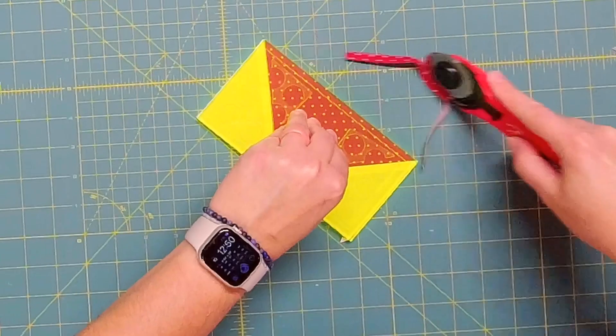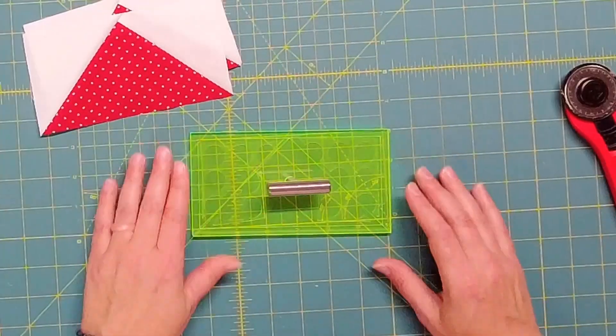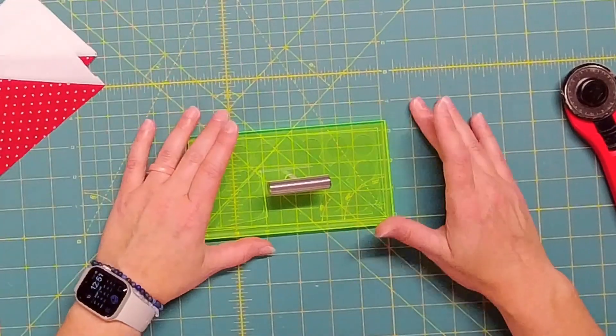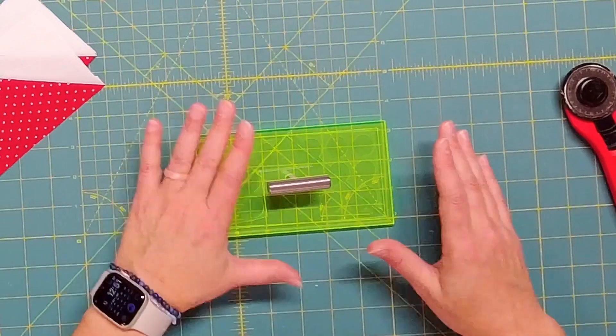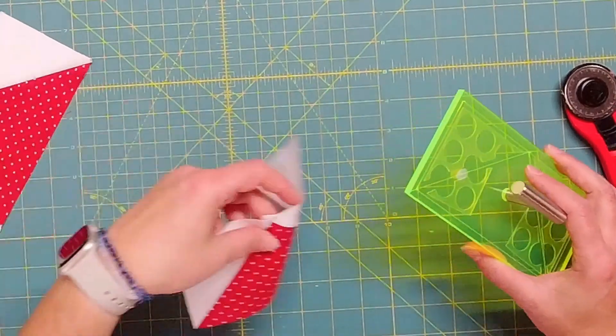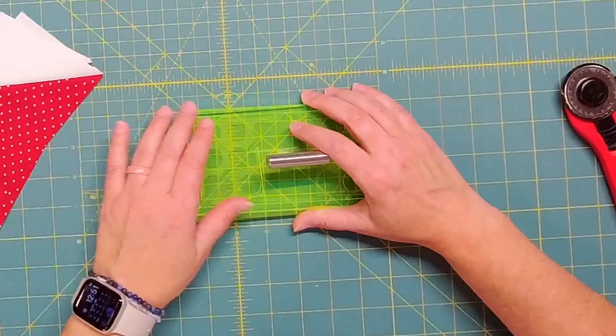A few things to keep in mind with this trim tool: it really only trims the size that you purchase, so this one trims for three and a half by six and a half inch flying geese. We would like to add more sizes to our shop, so let me know in the comments what size flying geese blocks you use the most or that you would like to see. Also keep in mind that this tool can grip your fabric really well, but if your trimming surface has a lot of grooves or is really worn, the fabric might not spin as smoothly, so keep that in mind as well.